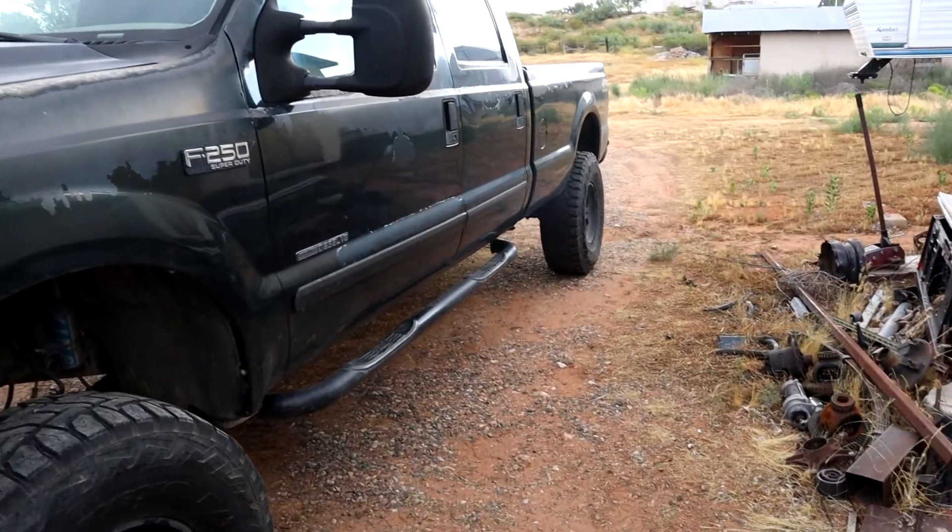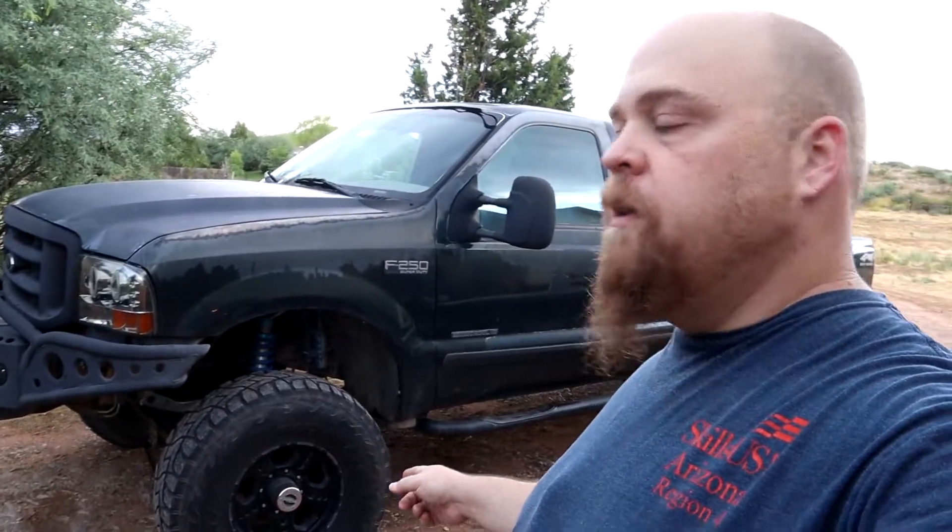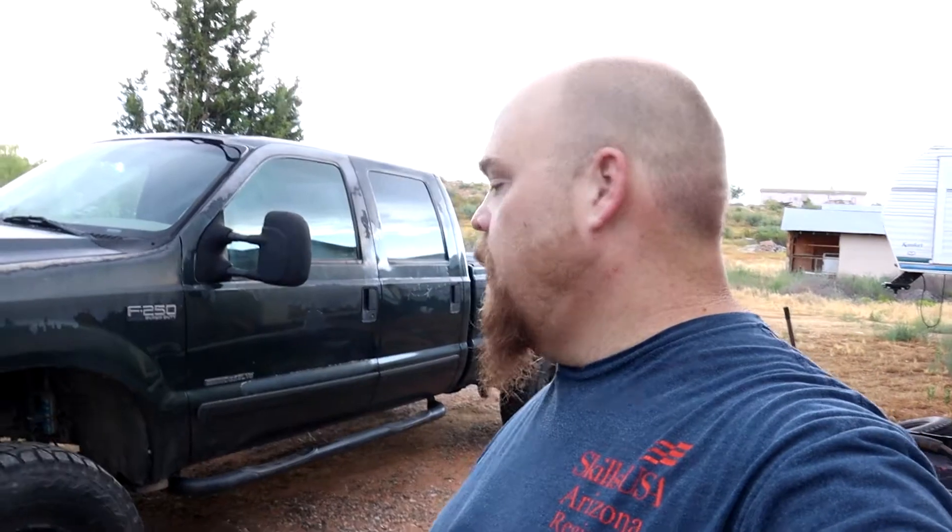It does have a Detroit locker in the back. I've done a little bit of work on the engine, nothing crazy. The truck weighs like 8,000 pounds, so it's never going to be a race truck. I think I ran it down the track once many years ago before the 37s, before the Detroit, before the front bumper, and it ran like 17 seconds in the quarter mile. I do have plans for this thing eventually - I'd like to see it turned into kind of an overlanding camping rig, but it is still a workhorse and a tow pig, so I don't want to go too crazy. It does have 37s on both ends. I'm tempted to jump up to 40s because I'm really a big fan of the big tire in the wheel well.